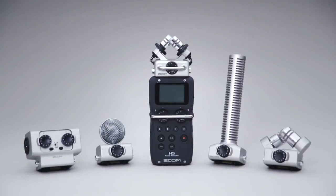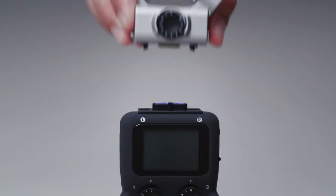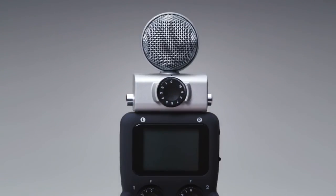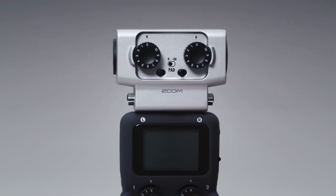The H5 is compatible with all Zoom input capsules, including our large-diaphragm adjustable width XY capsule, our mid-side capsule, our shotgun mic capsule, and our dual XLR-TRS combo capsule.